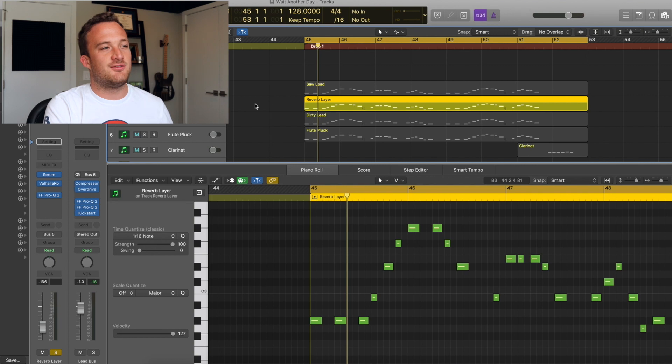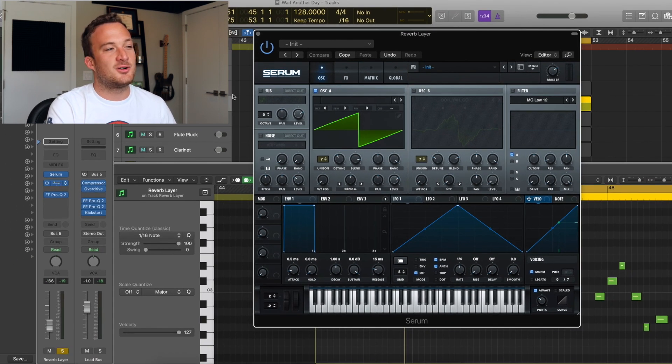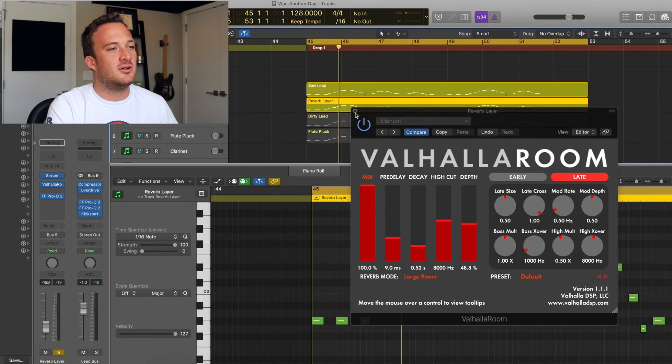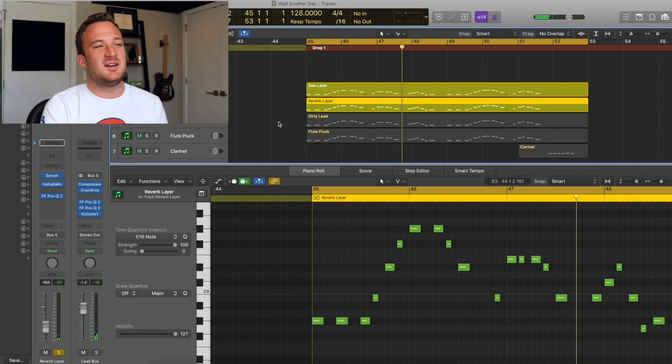After that lead layer is the reverb lead layer. It's the exact same sound as the first layer — the only difference is there are just seven voices of unison instead of 15. For external processing I put a reverb on it at 100% wet with a short decay time of half a second. I've added some pre-delay so it wouldn't mix with the other lead too much, and it just makes the other lead layer sound way bigger.